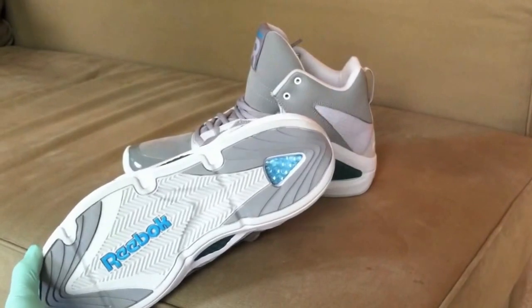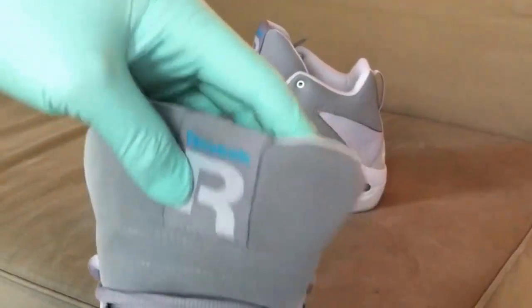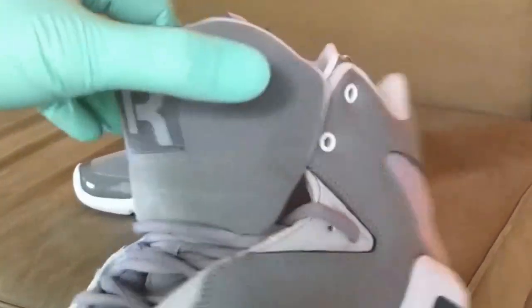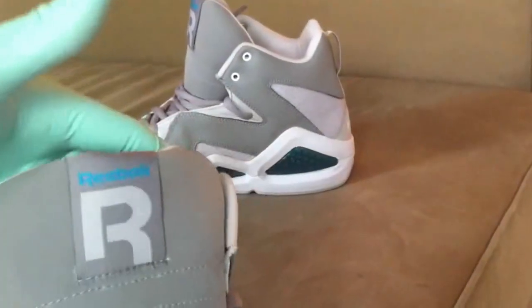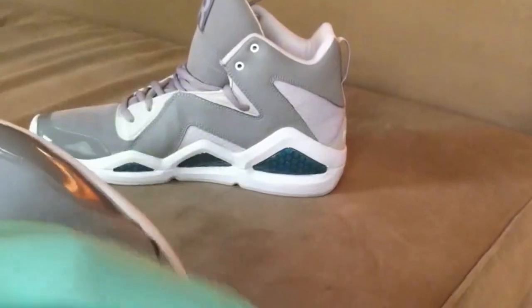It has the Hexalite technology, as you can see right there. The tongue is very wide — the collaboration with Swizz Beatz was about making a shoe where you can just stick your tongue out, tuck your jeans in and whatnot. So there's a lot of space to slip your feet in.